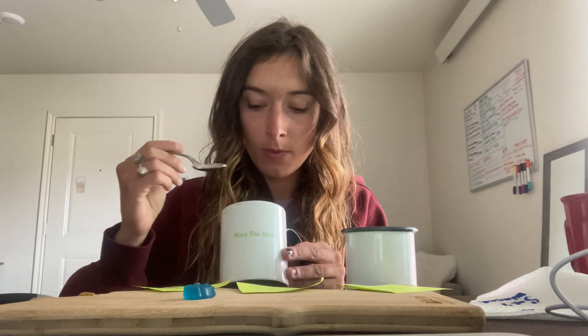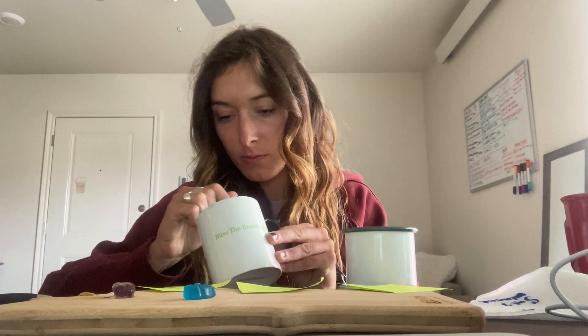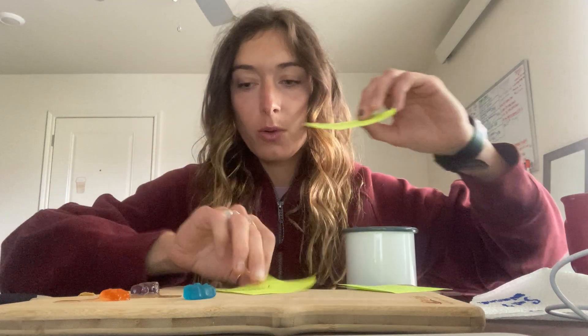So first I am going to grab the gummy bear with distilled water. One in here is six hours and the other is eight hours. What I'm already seeing with the gummy bears that have soaked in the distilled water is they are a lot bigger, and I would say even more like swollen, and they've kind of lost their structure when comparing it to the normal gummy bear.